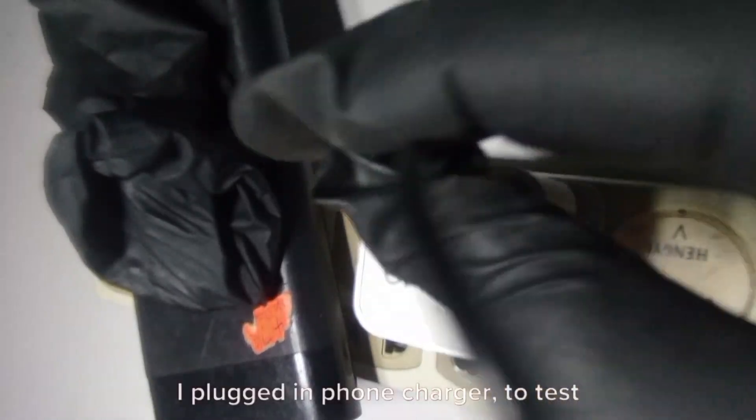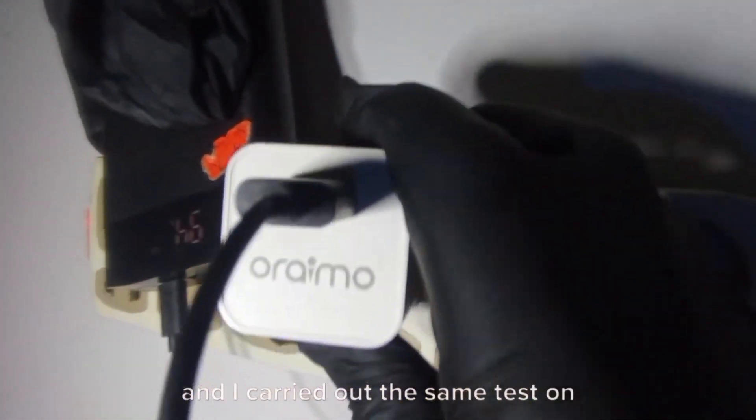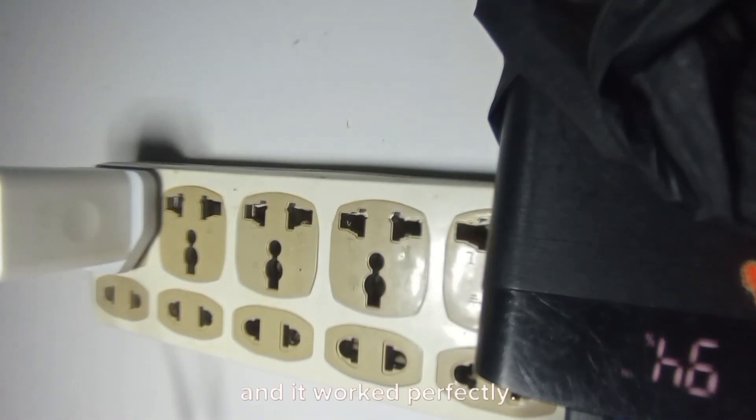I plugged in a phone charger to do a test run by charging a power bank. You can see the power bank is charging successfully. I carried out the same test on other circuit units of the extension socket, and it worked perfectly. With this, I can assure you that this extension socket is 100% upgraded and more active than before.